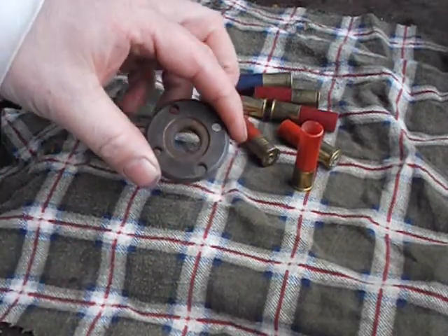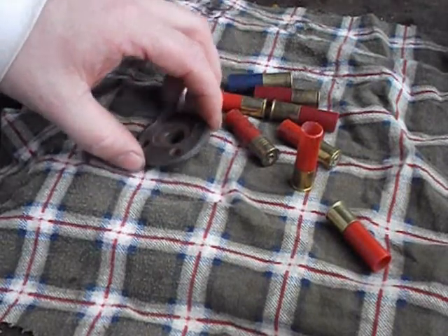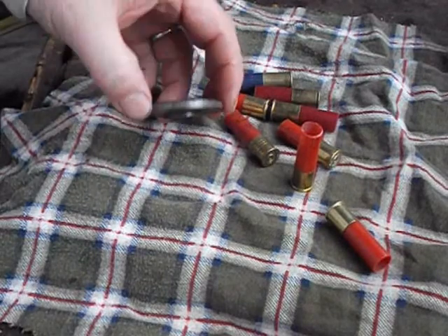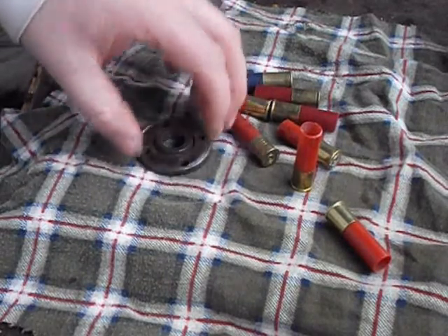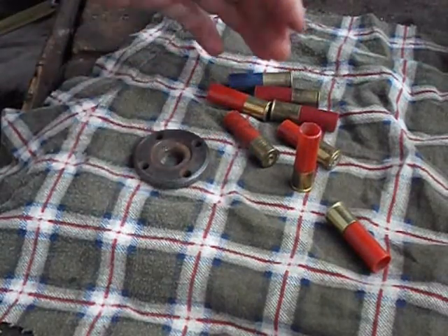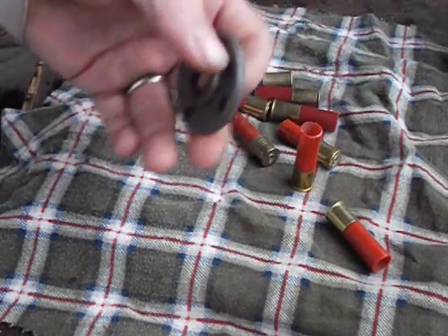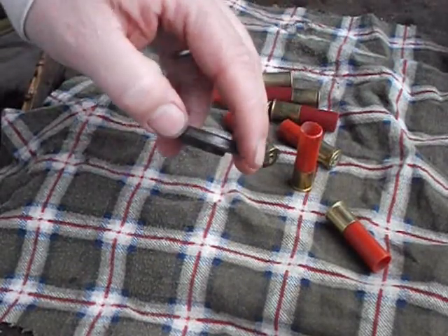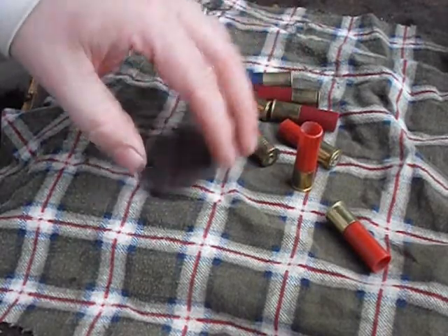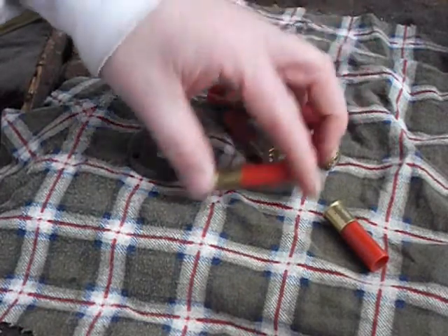You hammer the shells in until they're tight, put it over a vise or a piece of wood with a hole in it, flip it over, use the depriming rod to knock the primer out. It'll also come with a priming rod. If there's enough interest, I'm going to offer them for sale — not the shells, but the little tools I'm making. I was talking to the machinist — on one setup he can probably turn out half a dozen at a time, so the first one costs me a hundred bucks and the next five hardly anything.